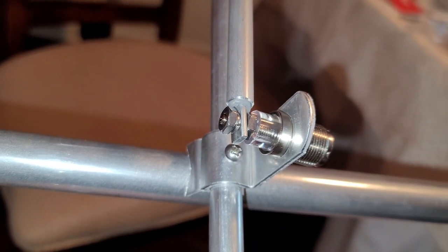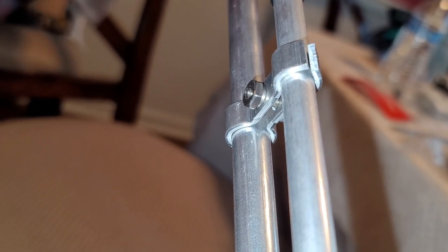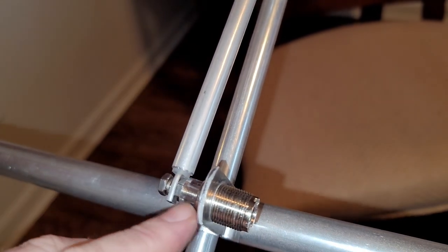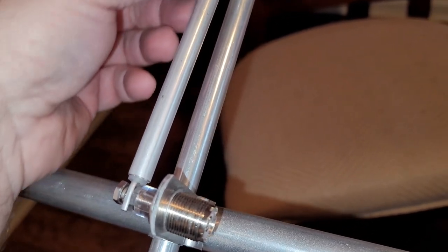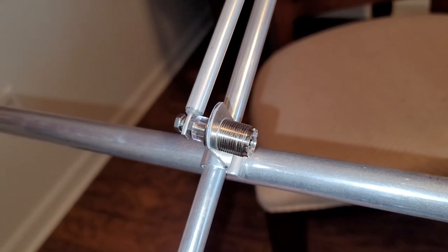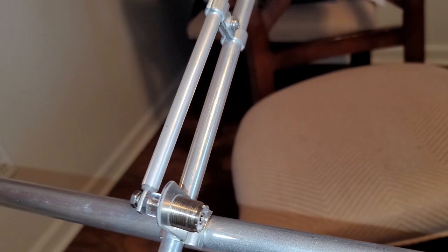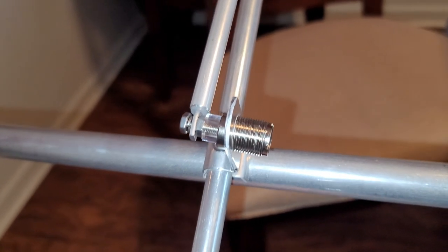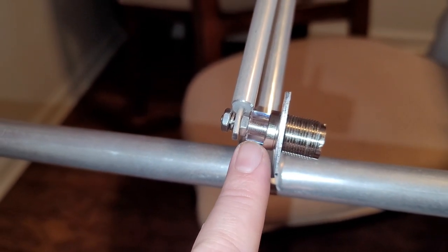We now have the gamma match trombone temporarily mounted. You just screw it onto the back of the SO-239 connector with a lock washer and a nut, and then it has those saddle brackets that you just bolt together in the center. This is just temporary for now because this outer aluminum tube has an inner nylon or plastic tube — you slide the outer aluminum tube up and down so that you can get your match and then lock it in place. There's also a clear plastic washer right there to help isolate things.